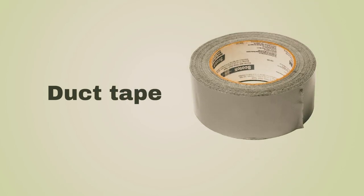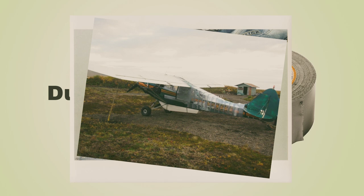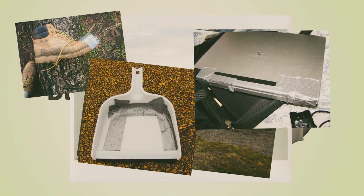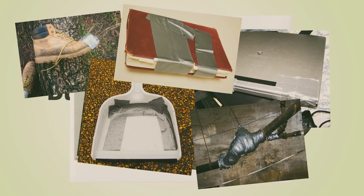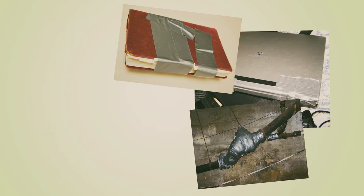Duct Tape. The world's eighth wonder. If you can't fix it with Duct Tape, it's because you haven't used enough. With Duct Tape you can save the garden tools for one more season, or you can even keep your car rolling until you have money to fix it. Duct Tape is a great solution that can extend the lifetime of everything around you.